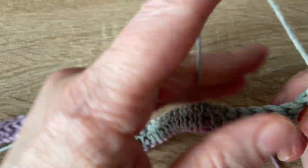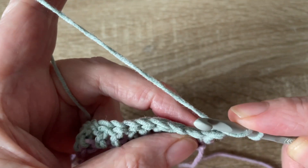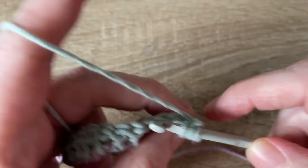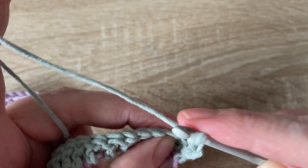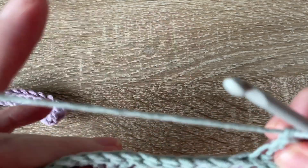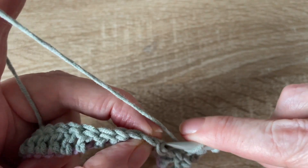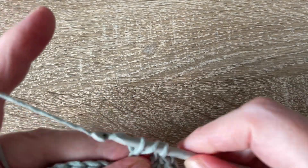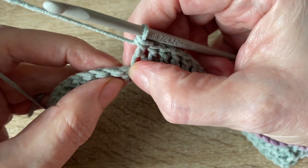For those 24 stitches we're going to be working into the back loop — chain two and then treble into the back loop of the next stitch, and into the next stitch. For me I'll be doing 24 trebles into the back loop. Then for the rest of the row we're going to miss the next stitch.